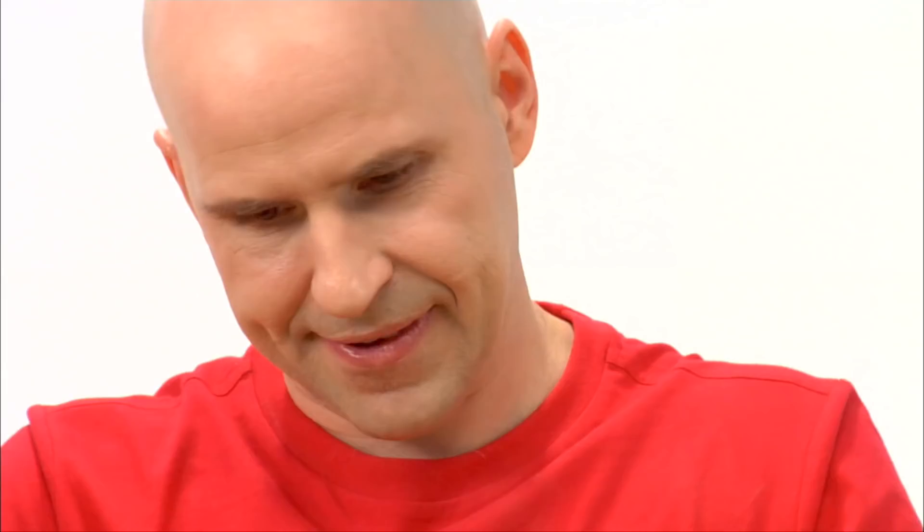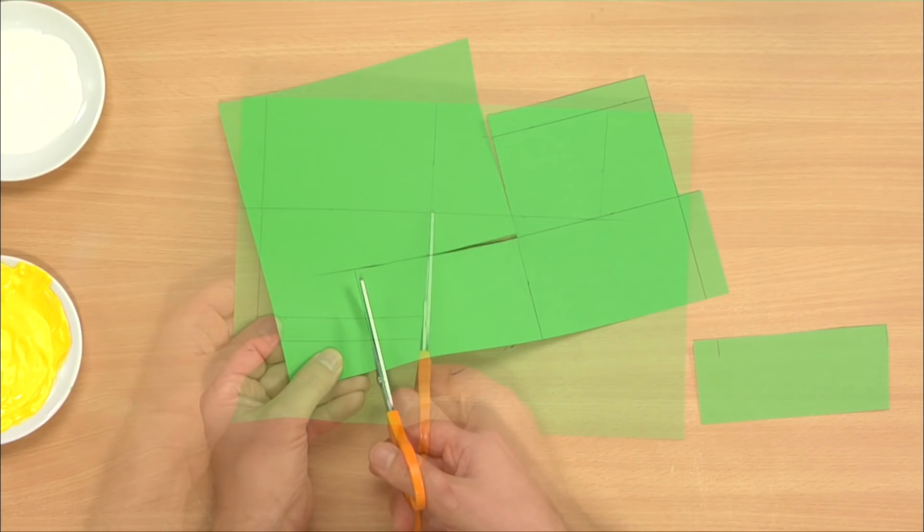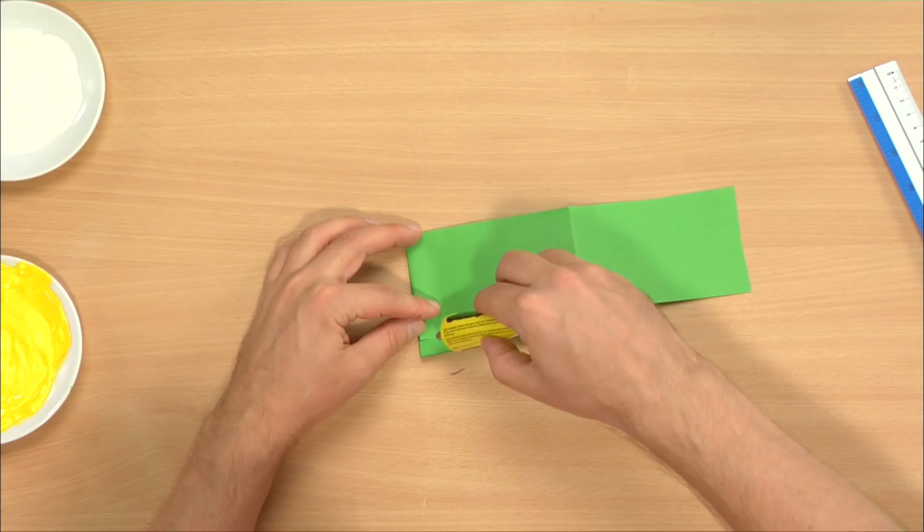Then it's time to cut it out. I use the ruler to be able to fold it neatly. Now pay attention to how I fold and glue it together.